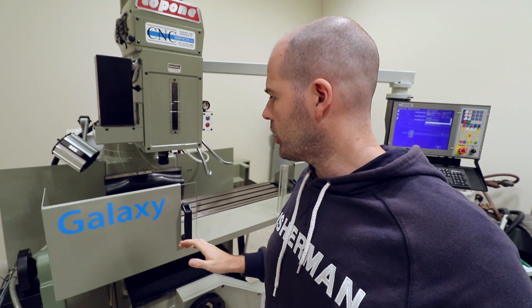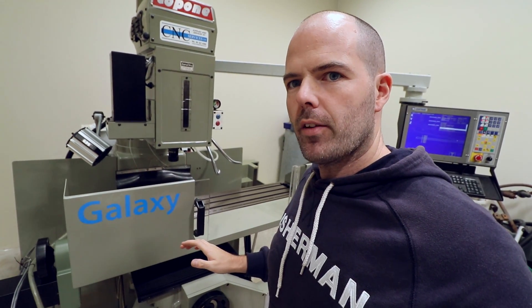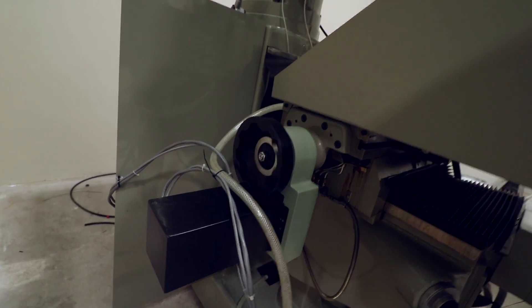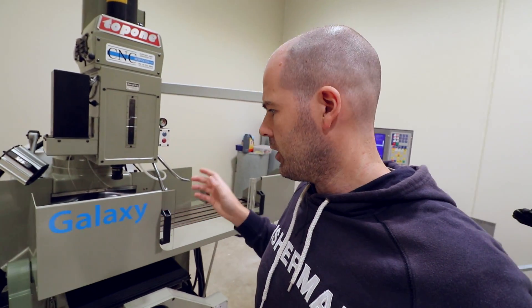The machine is homing just now — you can probably hear that, I don't know if you can see it though. There we go. It seems that every time you switch it on you have to re-home it; that seems to be what's required.